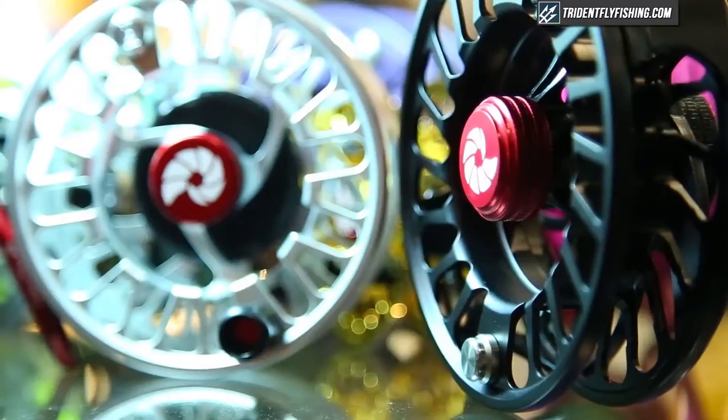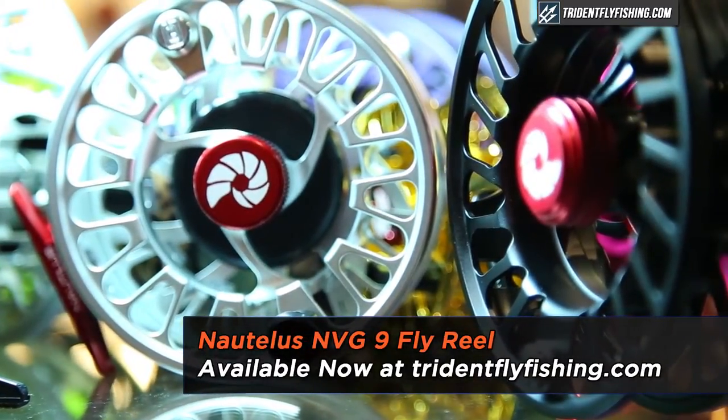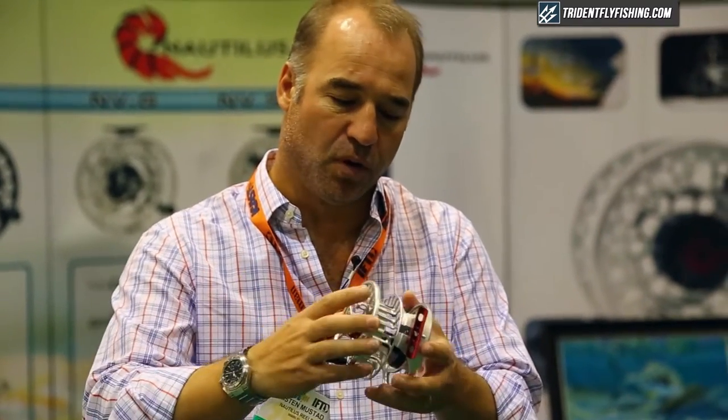I'm Kirsten Mustad with Nautilus Reels at the 2014 iCast Show, here to show you the NVG9. It's built on our 11-12 frame that can interchange with three different spools just by unscrewing the cap and popping on a different spool. This reel will have an 11-12 spool on it or a G9 spool.